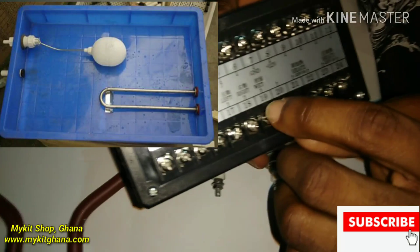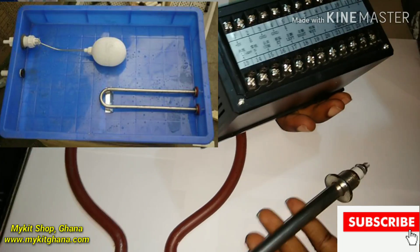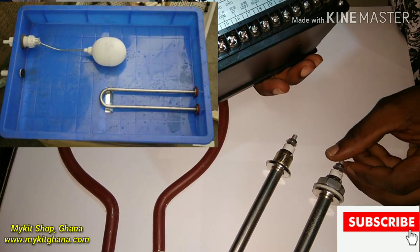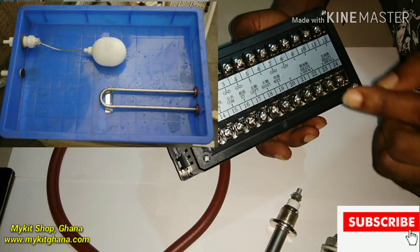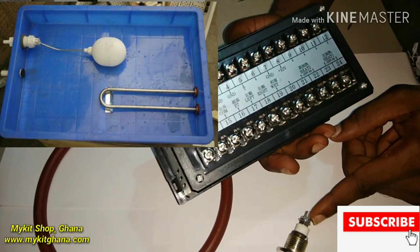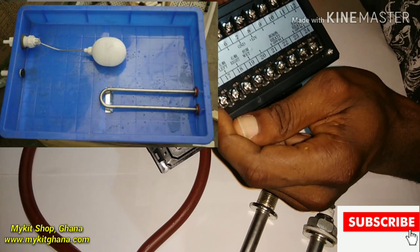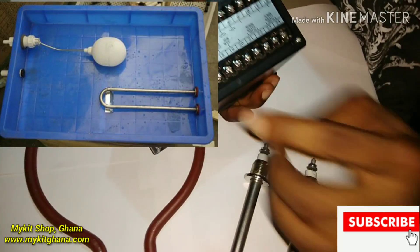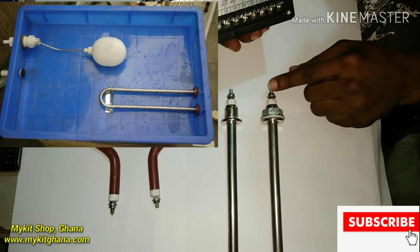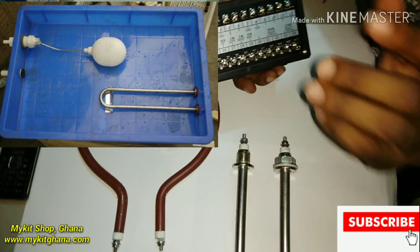Over here is where you connect your humidifier — whatever produces your humidity. For incubators you can use this humidity pipe; it has two terminals. Pick one wire from one terminal and connect it to terminal 19, which is wet. The other terminal wire goes to common/neutral. When humidity is too low, this will be activated.